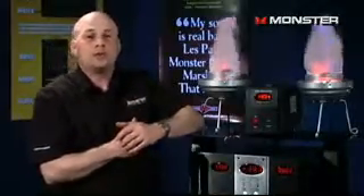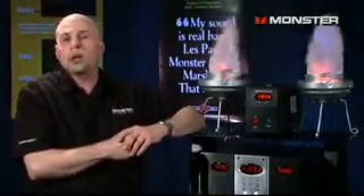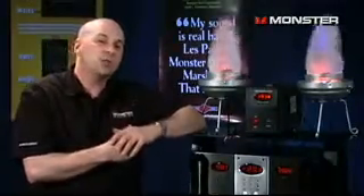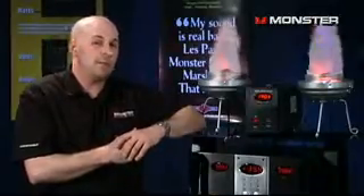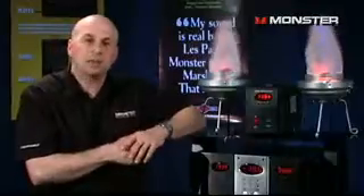With Monster's AVS2000 and its consistent flow of 120 volts to your equipment, plus Monster's Clean Power Stage 1 and Stage 2, your studio is going to be set up for some fantastic performance. My name is Bill Perry, and thanks for watching.